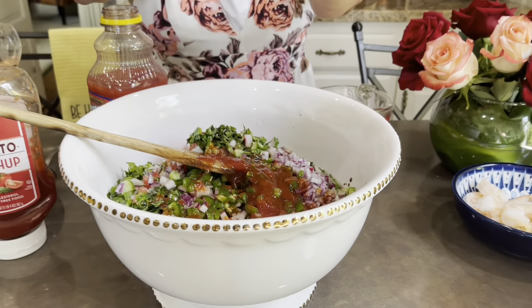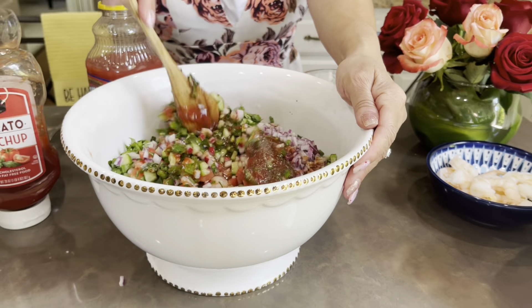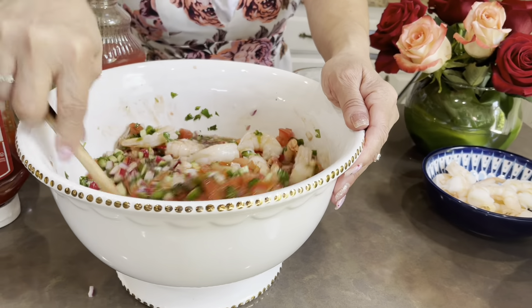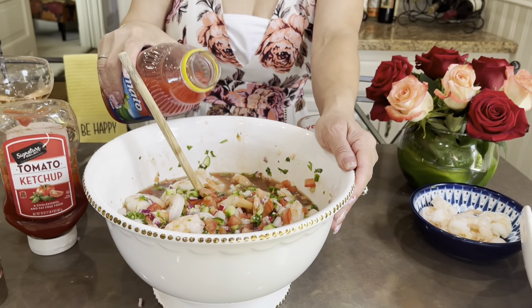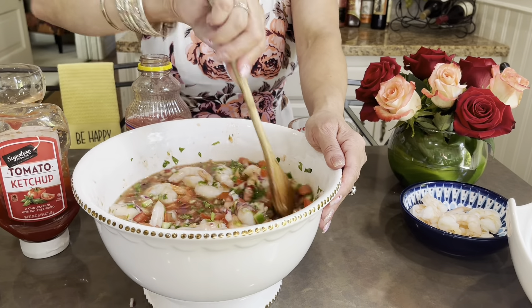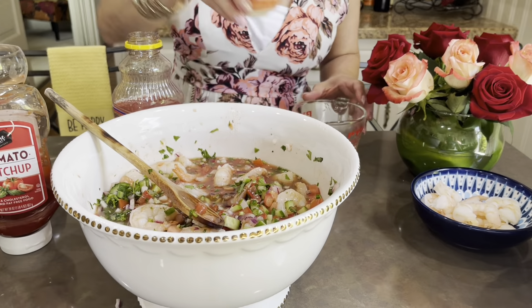A little bit of pepper. Season to your taste, like I always say. I'm going to add a little bit more clamato — this clamato also has spiciness — so maybe a half cup more. Let me taste the salt. More salt — yes, more salt. And like I say, this is to your taste.